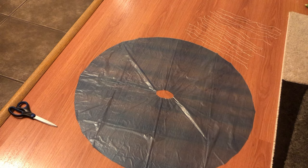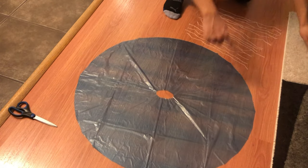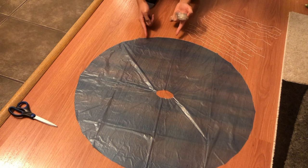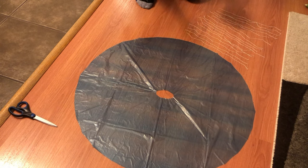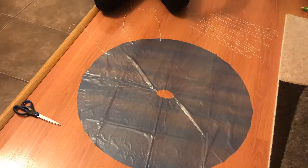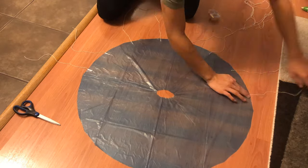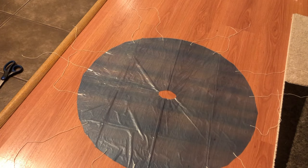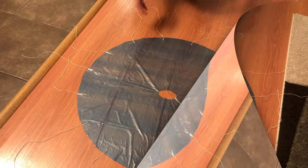For step two, I cut out 15 strings each 40 centimeters long and now I'm going to tape them along the outside of the parachute. Keep in mind that you want equal spacing so that it doesn't flop around in the air when it launches. The spacing should be even, but it does not have to be exact.